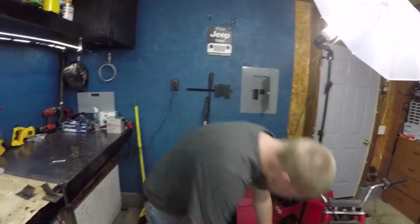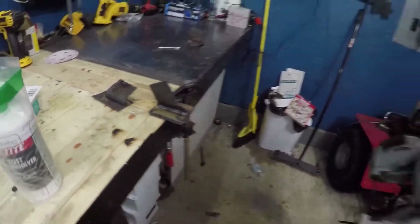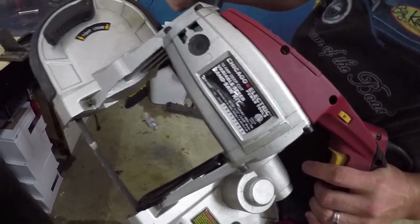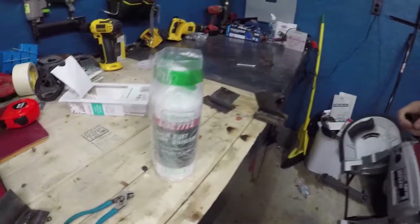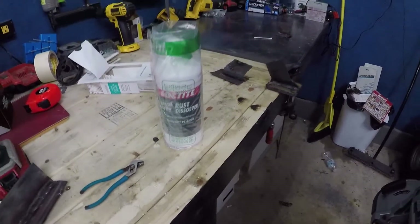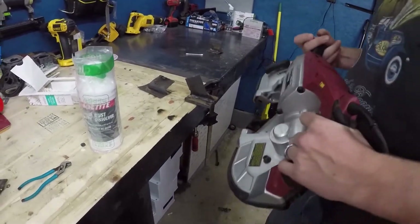Alright, so we're over here at Spencer's. We're fixing to cut this sample with the Harbor Freight bandsaw. And we've got some Loctite rust dissolver. So we'll see how well this works. Let's get into it.